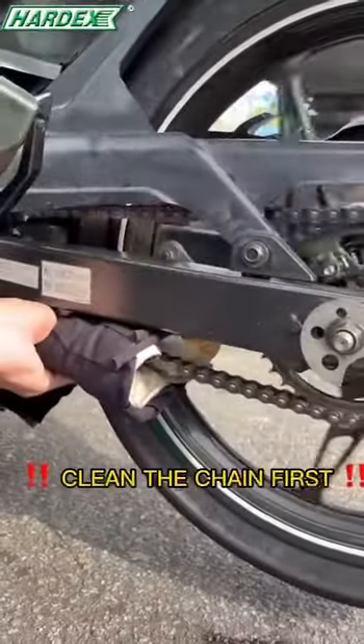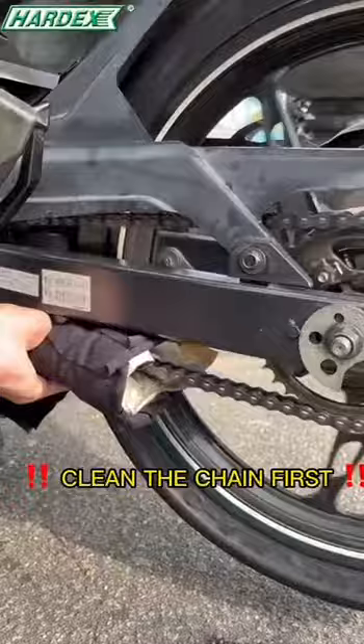Before we apply, let's clean the chain first, then we can use this Radex Motorbike Chain Loop.